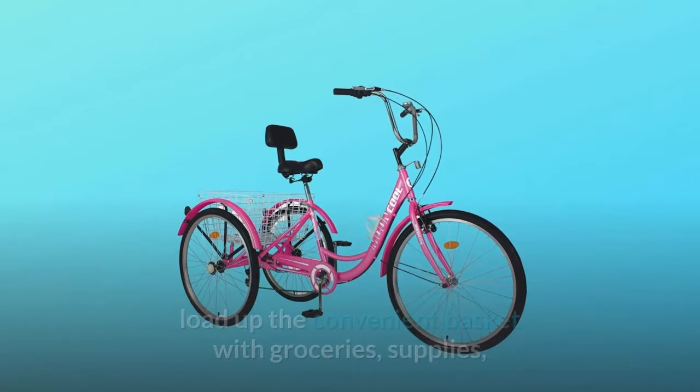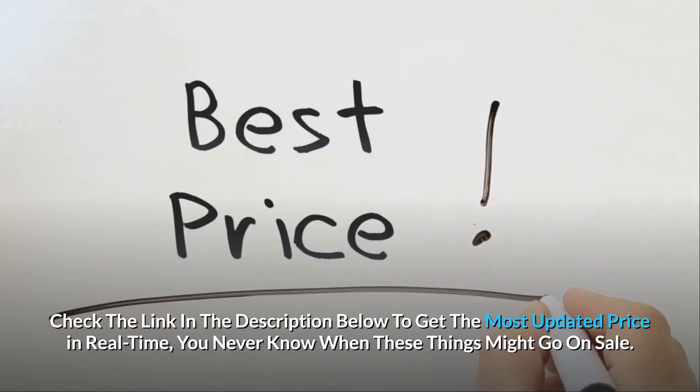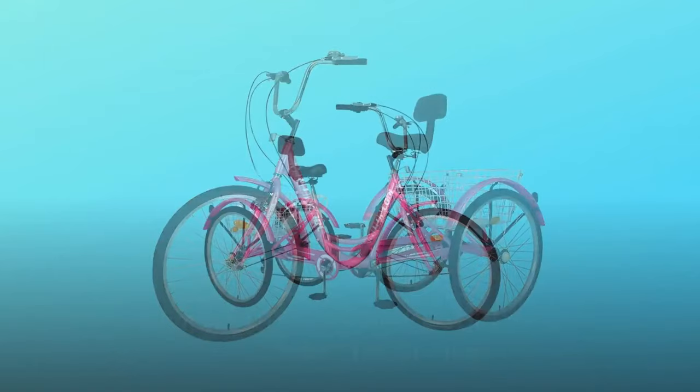Load up the convenient basket with groceries, supplies, or whatever suits your daily shopping while staying in shape. Check the link in the description below to get the most updated price in real time — you never know when these things might go on sale. What makes this product a smarter choice?